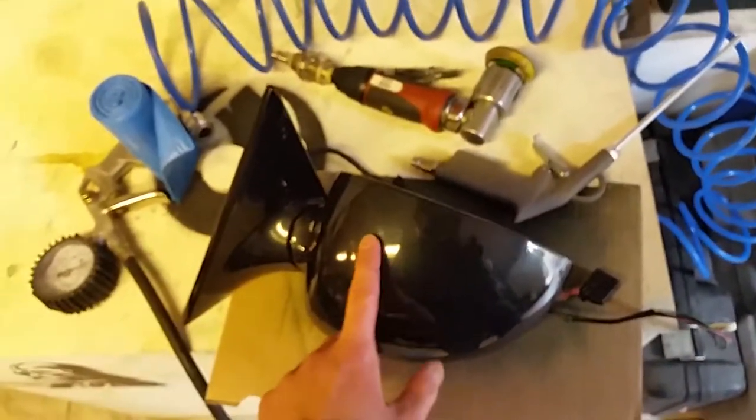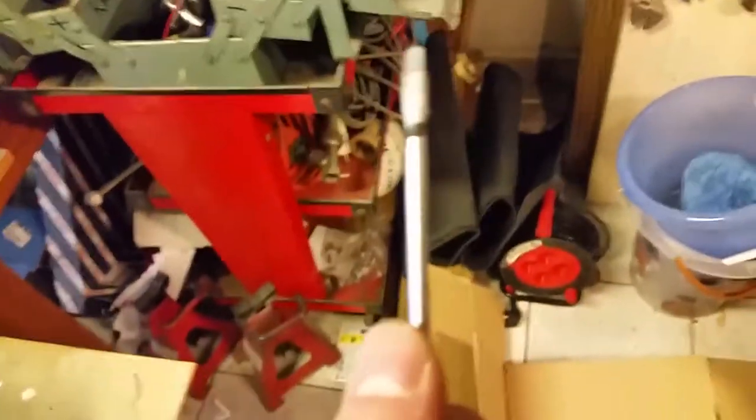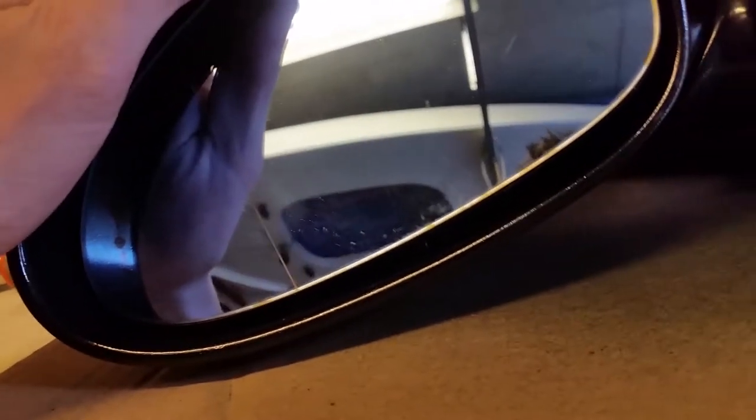I painted these myself and they came out pretty good. I would recommend getting them painted professionally though. To take out the mirror glass, you're going to need a very small screwdriver — be super careful, I actually broke the other glass trying to take this one out. You can move the mirror by pushing it to move the motor, because under here is a small clip. You're going to have to push it to the right or left and then you can take the mirror out.